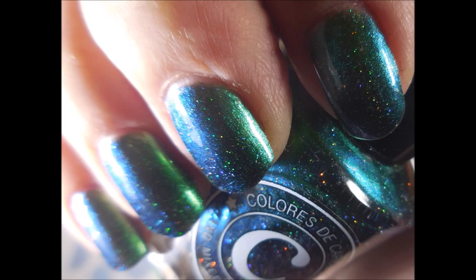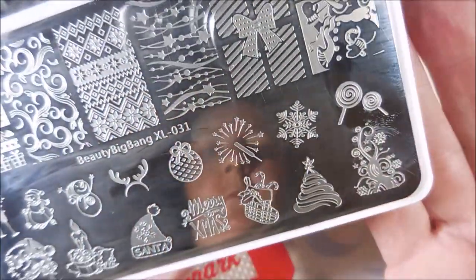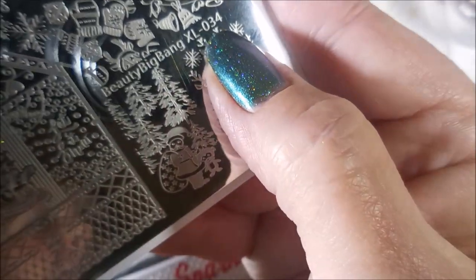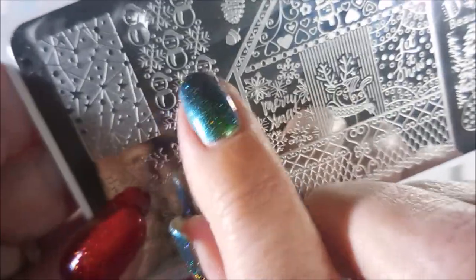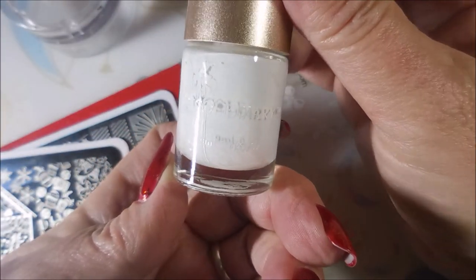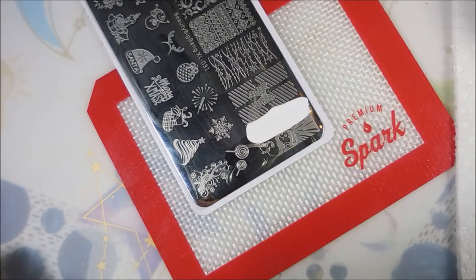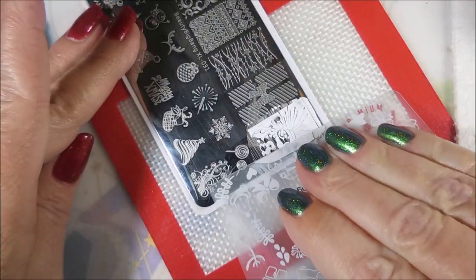I love this green with that teal, that blue — it's gorgeous. I'll be using Beauty Big Bang XL031 today for the snowman image, and Beauty Big Bang XL034 for the images with the snowflakes and the snowmen. My Beauty Big Bang scraper, my Nicole Diary NS01 in white, and my monocle stamper from Bundle Monster.